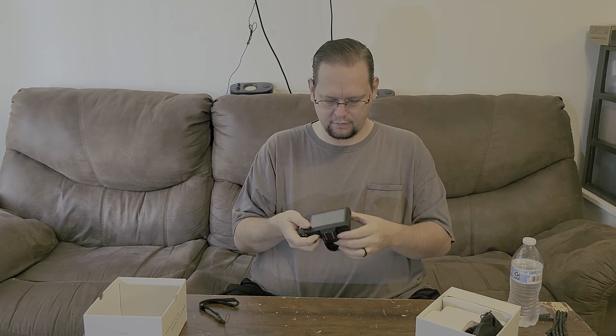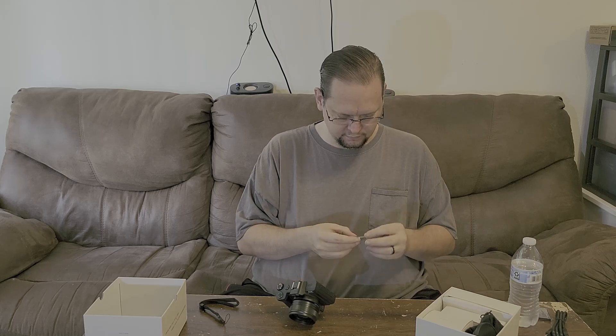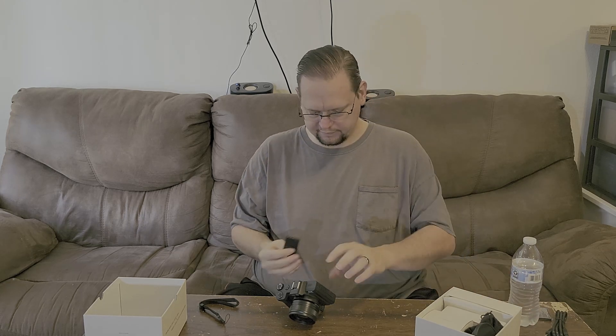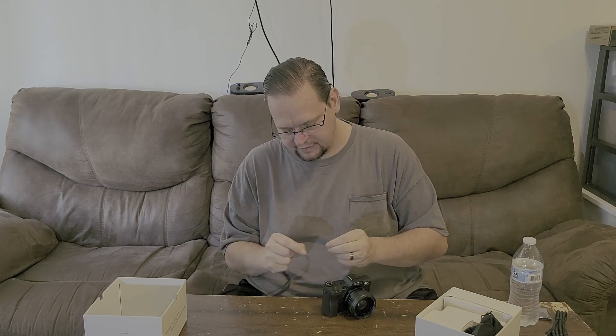Installing the lens is really simple and easy. Let's pop a battery in and see if it's charged at all. About half a battery charge — not vastly audible, but it's definitely going to be an intriguing camera to try out. I'm looking forward to testing it. The camera looks pretty decent, so I'm looking forward to trying it out.